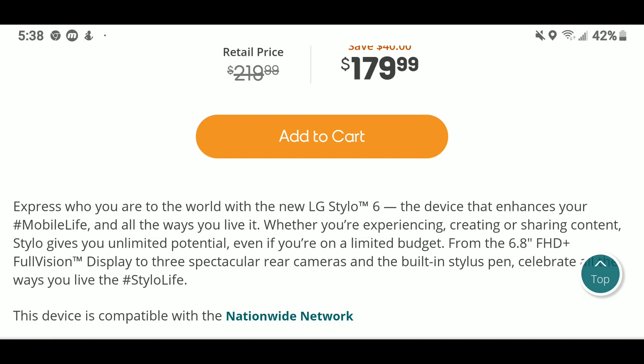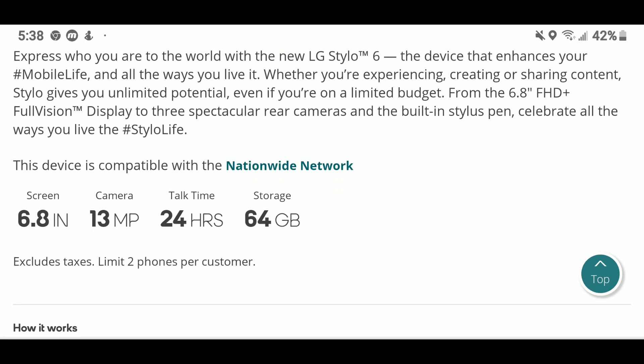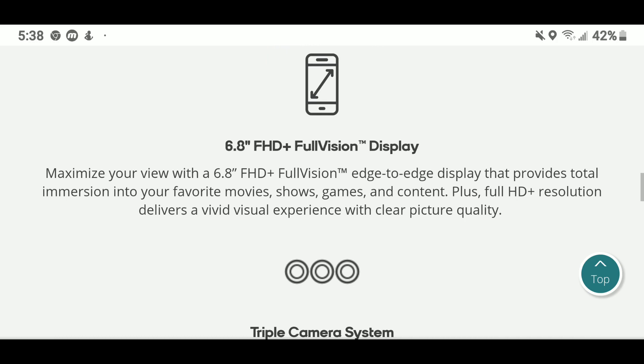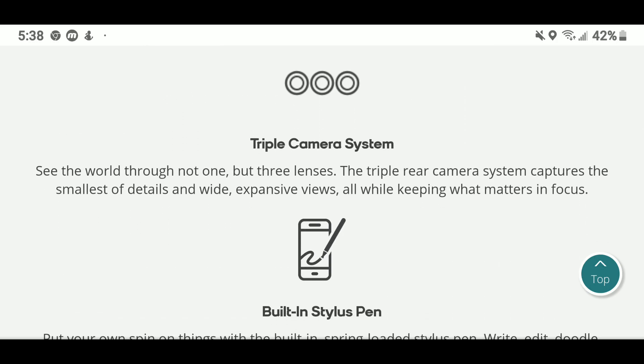This device is compatible with the nationwide network. It features a 6.8-inch screen, a 13-megapixel camera, and 64 gigabytes of storage. It comes with a full HD Full Vision edge-to-edge display that provides total immersion into your favorite movies, shows, games, and content, plus full HD resolution.